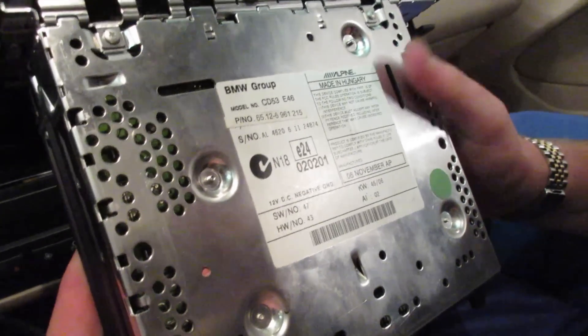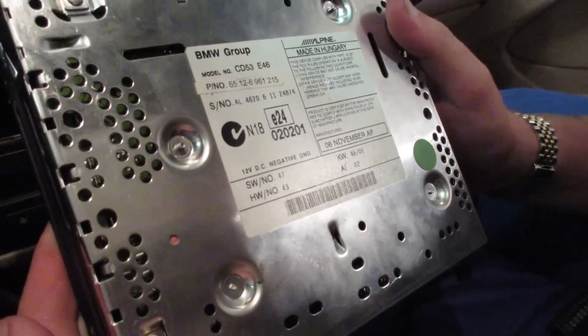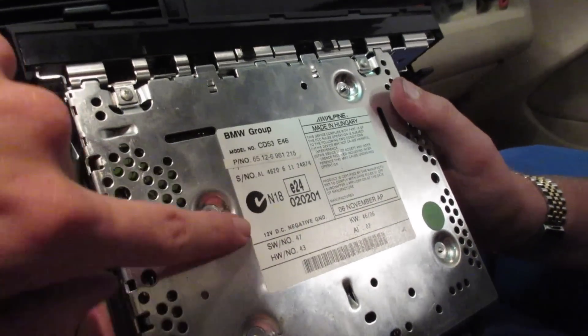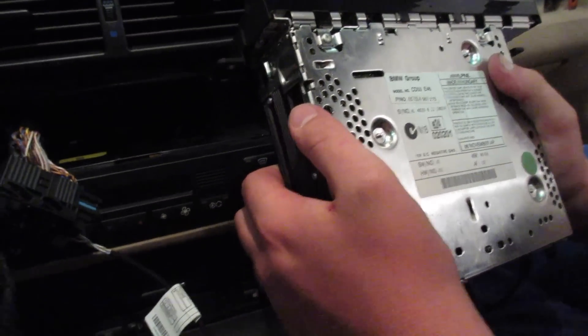One of the things you're going to want to look at is the production date of the radio. This is a November 2006, so definitely that's going to support the auxiliary, Sirius radio, MP3 ID3 tags if the six-disc exists in your trunk. This actually came with this car and this car is a 10 of 01, so I got really lucky with that. But pull yours out — see what it is. If it's September 2002 or later, it will support the auxiliary.